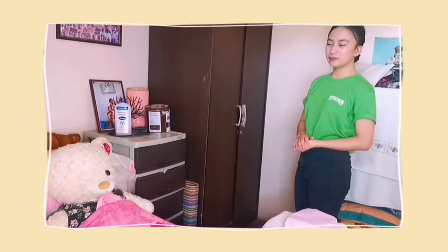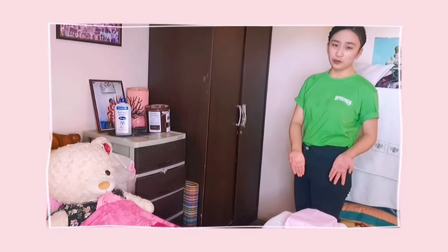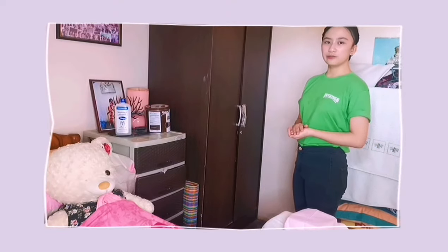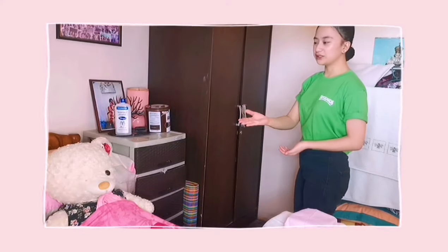My name is Roxanne Gale Canora and I will be performing my term demonstration on Foley catheterization. First is assembling the equipment, which is the Foley catheter kit. Then before touching the patient, I will be doing hand hygiene, providing privacy, and then verification of the patient.